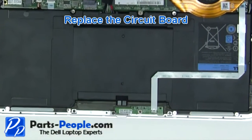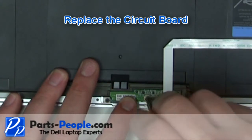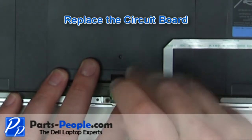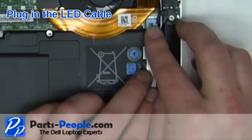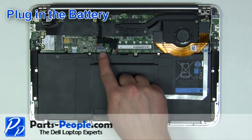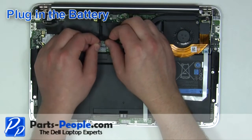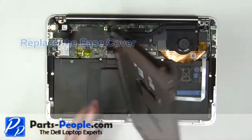Replace the circuit board and cable and secure with the retaining screw. Plug in the LED cable. Plug in the battery. Place the base cover onto the laptop.